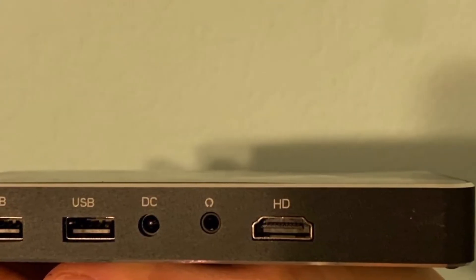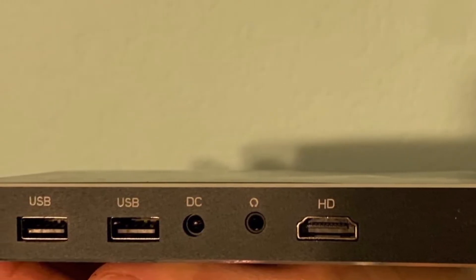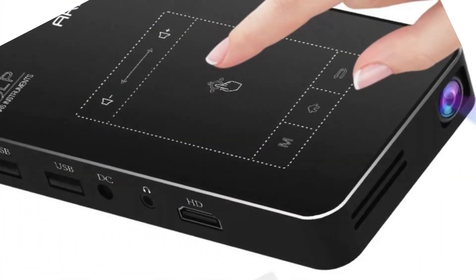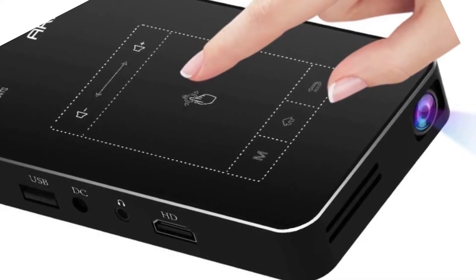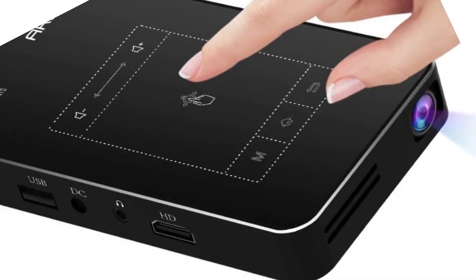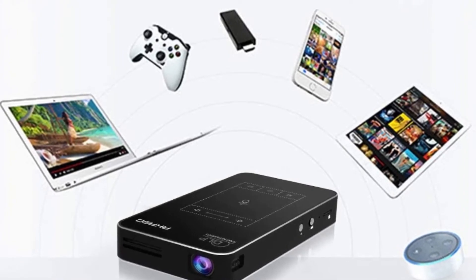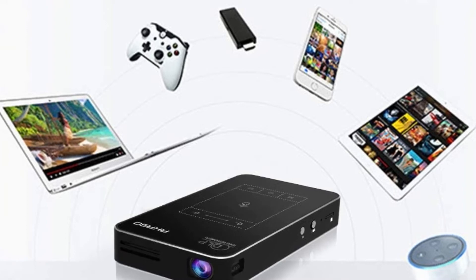The Acaso WT50 Mini Projector is known for being lightweight, compact, and portable, and is often compared with the Acaso Focus Portable Projector. The Acaso WT50 wins on some fronts, especially in technological aspects — it has an LED light feature and is controlled by touch. For instance, you can select your media using a simple drag and click feature.